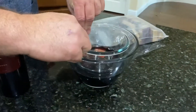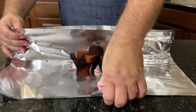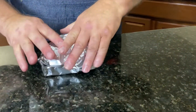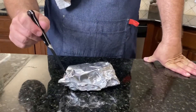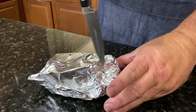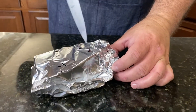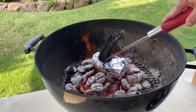Just before you're ready to put the chicken on the grill, take a handful of wood chips and place them in the center of two sheets of heavy-duty aluminum foil. Fold it back over, keeping it real tight and sealed, then flip it over and use a paring knife to poke holes in the top of the foil. When you put that in the grill, those wood chips are going to heat up, smoke is going to start building out of those holes, and it's going to create a great aroma and flavor on your chicken.